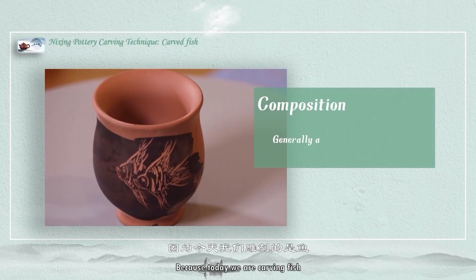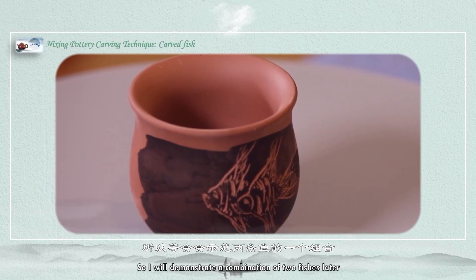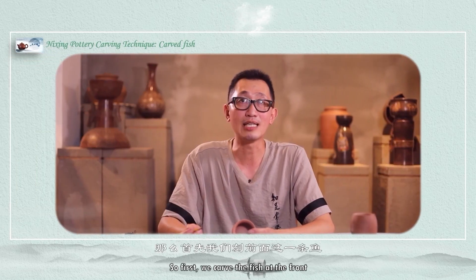Because today we are carving fish, if it is just one fish, it's a bit lonely. So I will demonstrate a combination of two fishes, just like this cup we used as an example. So first, we carve the fish at the front.